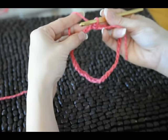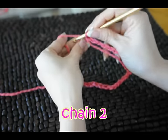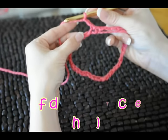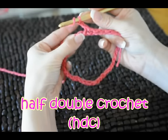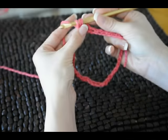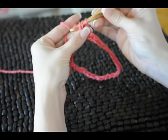The next step is going to be half double crochet all the way around the entire circle. To get started, you chain two — one, two — and for a half double crochet, wrap the material around your hook. Go in through the next stitch, wrap the material again, and pull it up through. Now we have three loops on our hook. Wrap again, pull it through all three.